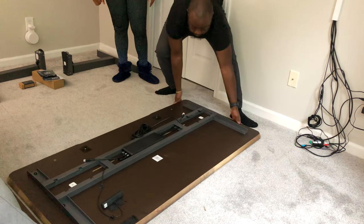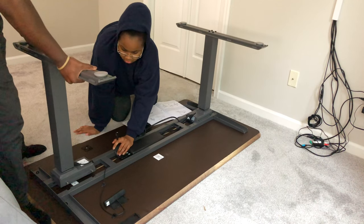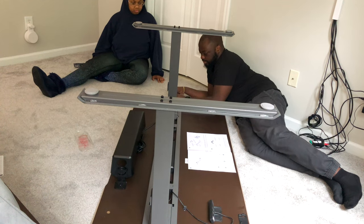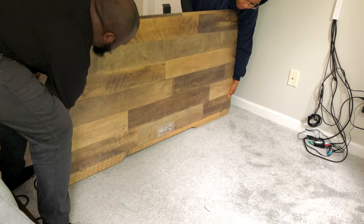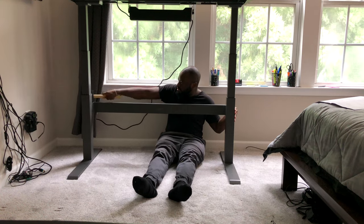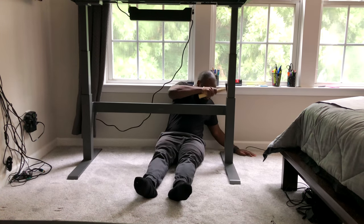The setup process is super easy with this desk — it only took me about 17 minutes to set up. First, you'll place the desk face down on a flat surface and then insert the legs into the groove areas on the metal frame. Then secure it with the hex keys and screws. After that, you'll need some help to flip the desk back over to its upright position, and then hammer the crossbar onto the back side of the desk. And you're done.